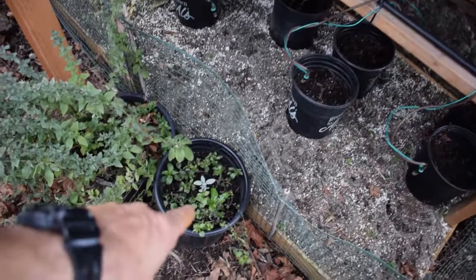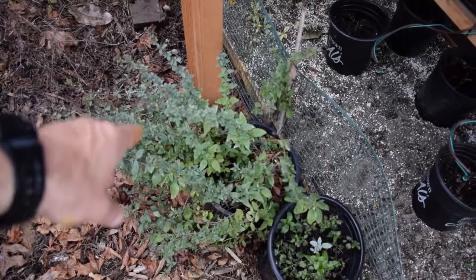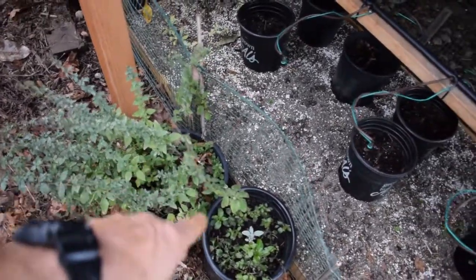This is the mint that used to be in the indoor grow tank, along with the sage. And this here is the oregano. I've moved these over here because these are going to be planted out inside the yard in other areas this next spring.